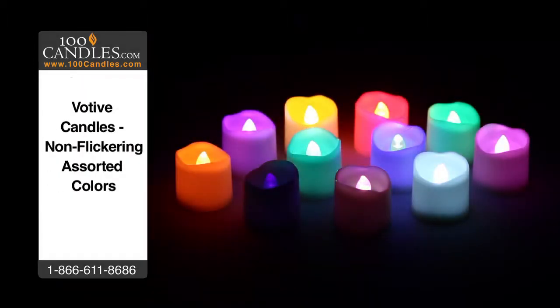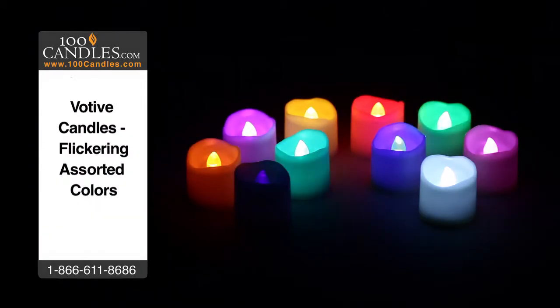In addition to sparkling white, votives come in 9 other colors in both flicker and non-flicker options and a fun RGB or color phasing variety.